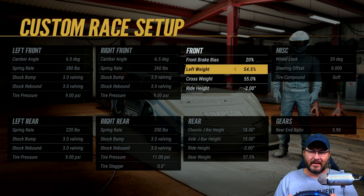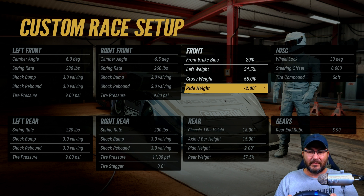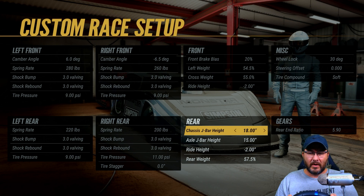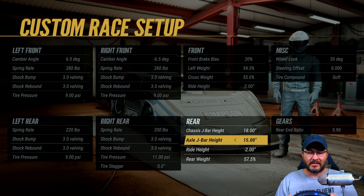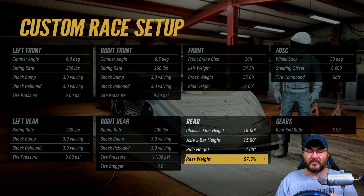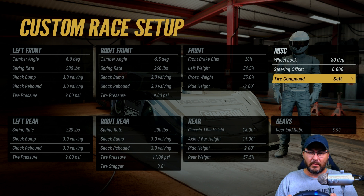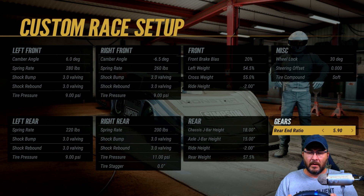Front brake bias is at 20, left side weight's 54.5, cross weight is 55, ride height's at negative two inches. Chassis j-bar height's at 18, axle j-bar height's at 15, the ride height's negative two inches, and the rear weight's 57 and a half. 30 degree wheel locks, offset zero, tire compound is soft, and my rear end gear ratio is 5.90.